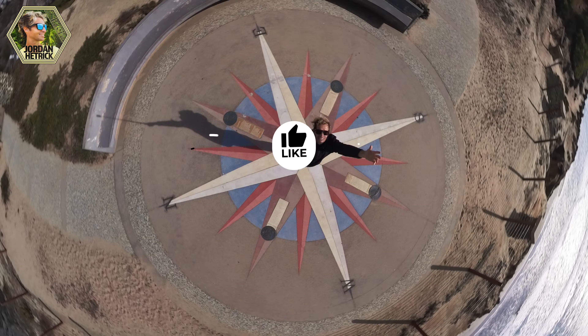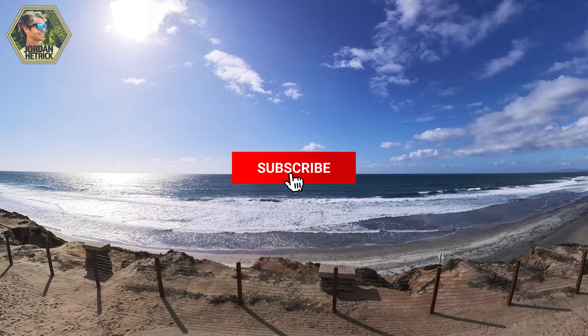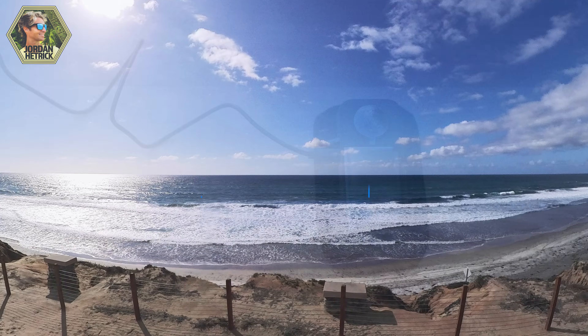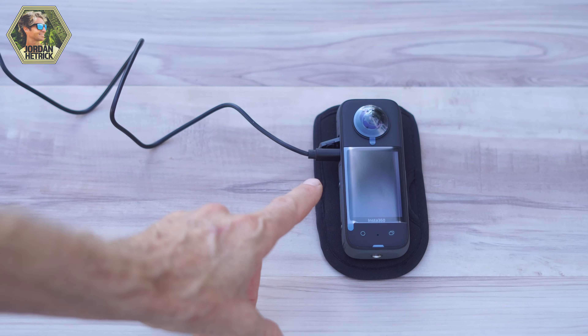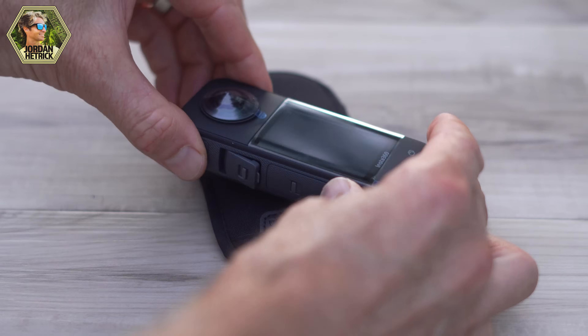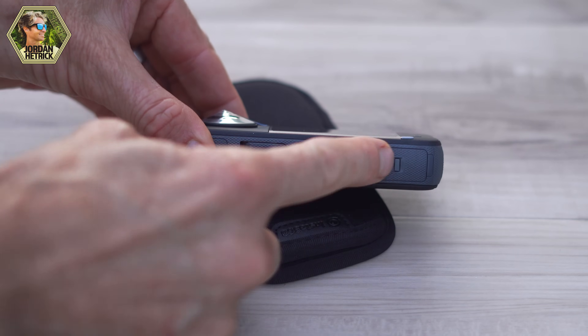If you could take a moment to like this video, it really helps with the YouTube algorithm so that other people can find it. Be sure to subscribe and turn notifications on to stay tuned for more videos. Once that light turns off, pull the USB-C cable out of the port and close that side door. Make sure it's closed completely without any orange showing on that tab, because that keeps your camera waterproof.